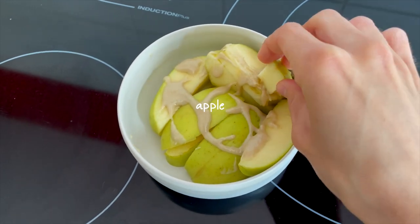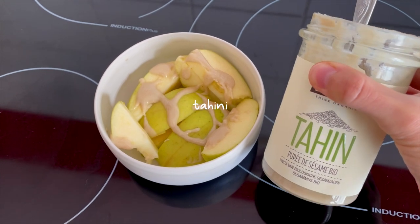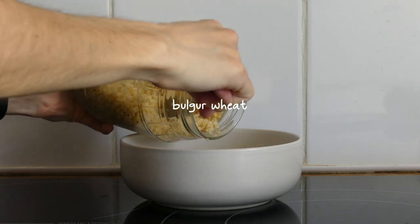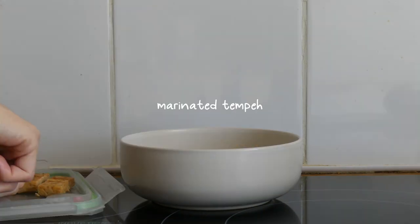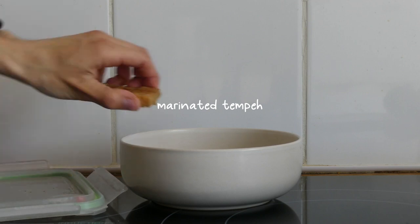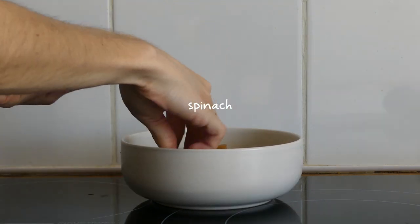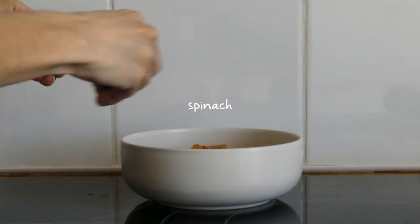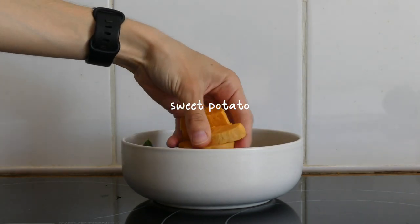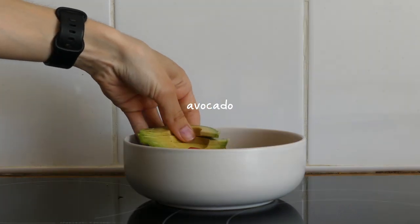As a morning snack I was craving some fresh fruit, but I also added a drizzle of tahini for some healthy fats. For lunch I made another nourish bowl with some bulgur wheat for the grains, some leftover marinated tempeh for protein, and for my veggies I had some fresh spinach, some leftover sweet potato, a handful of cherry tomatoes, and a quarter of an avocado.